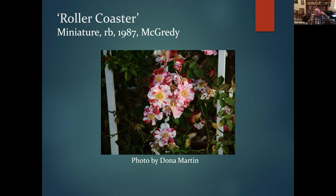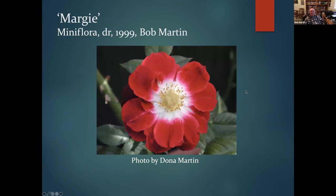From Roller Coaster seedlings I got a bright red rose I named Margie, after my mother, who always wore bright red lipstick. I introduced it in 1999 — you can see the red from Roller Coaster in it. I had the picture framed; she had it on her wall for years before she passed. I also harvested hips from the Noisette 'Nastarana' in my garden without keeping close track of all my crosses.